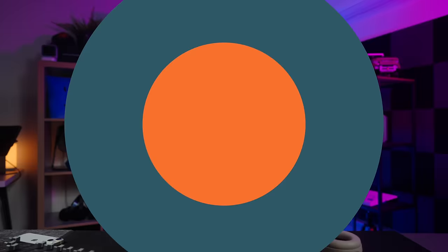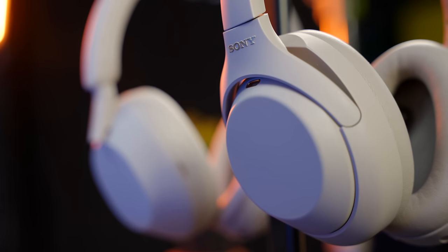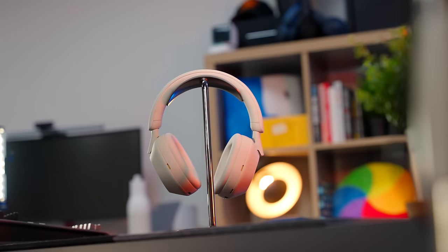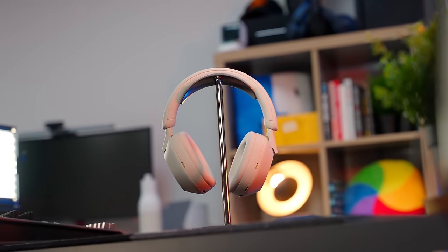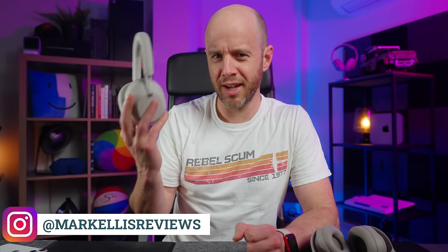Let's get into the headphone comparison you've been waiting for. Now that the XM5s are here, the price for the XM4s has been tumbling really quickly. In the UK, you can grab them for as little as £260 if you shop around. By comparison, the XM5s retail at £379 or $399. So if price is a big consideration and you're already sweating over the price of the XM5s, that saving of over £100 or $100 is really hard to ignore.